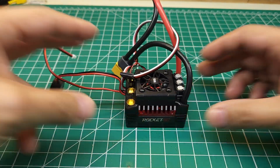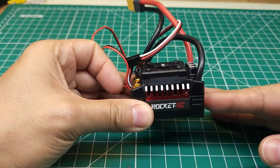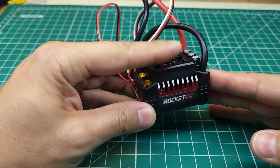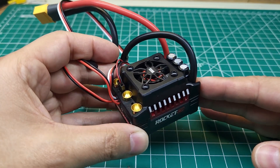Today we've got something really interesting on the bench — this is the new Rocket RC 150 amp 6S ESC. If this thing turns out to be any good, it could be a serious competitor to something like the Hobbywing Max 8 or 8BL 150, because it has very similar specs and it comes in quite a bit cheaper.